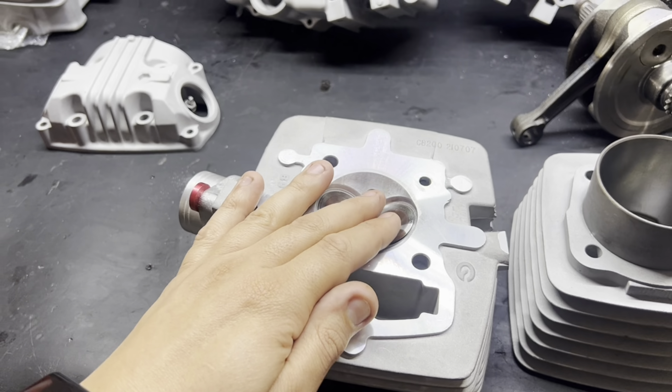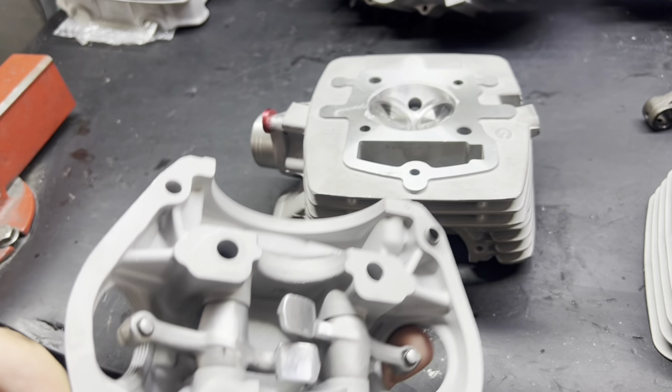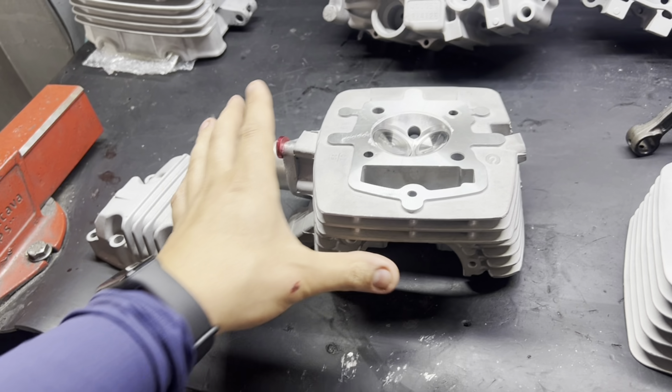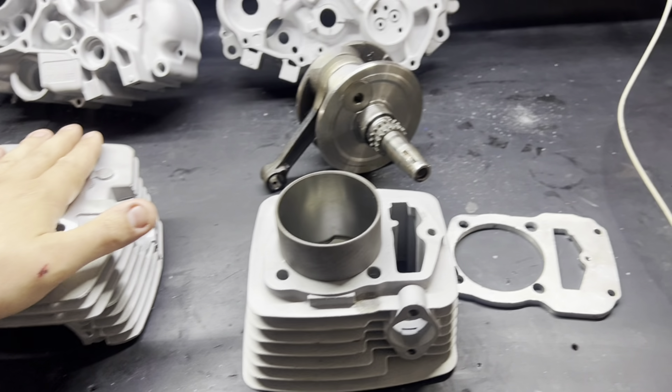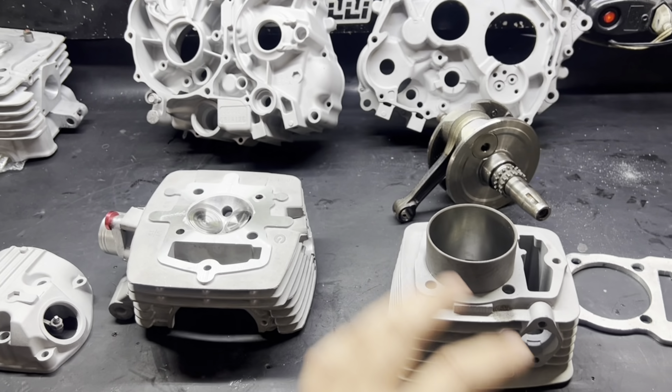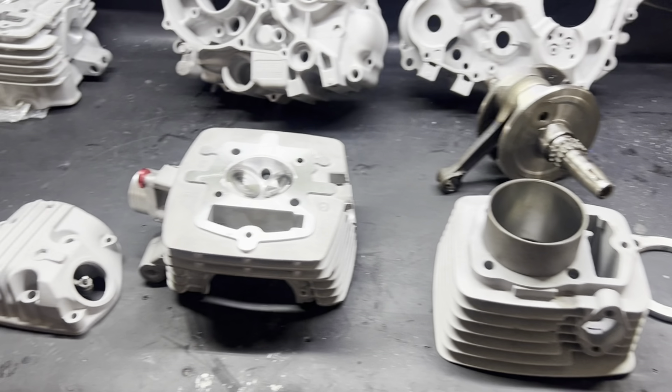Foi feito ajuste de altura para ajustar com a carga de molas, montagem com prato e trava original. Também desenvolvemos um comando em eixo bruto que está ainda na máquina terminando a produção — em breve mostro para vocês. Foi feito coletor de alumínio também. Nessa tampa, o cliente vai ter que substituir os braços oscilantes — tem desgaste. Nossa indicação é comprar original Honda novo direto na concessionária.